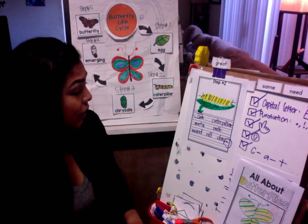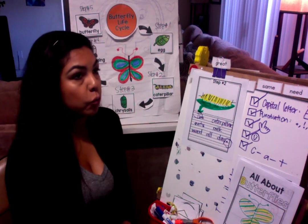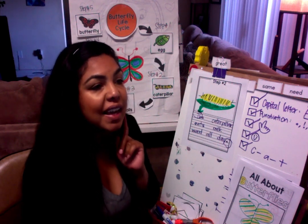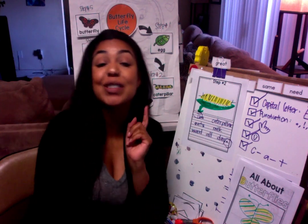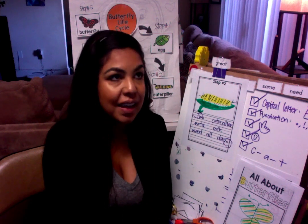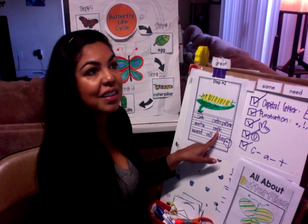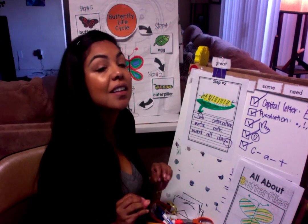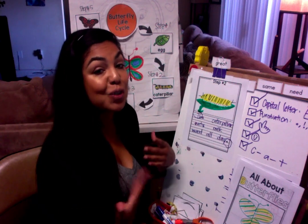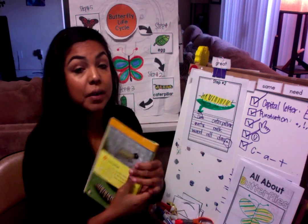And if I need help — for example, the word 'milk' — I can sound it out. Mmm... I know it starts with the letter M. What else do I hear? M-I-L-K. I hear an I, then an L, and then at the very end a K. So if I sound out my words, I am able to write the word 'milk.' If you guys need help, we can definitely look at the book — I'm going to send it to you right now.